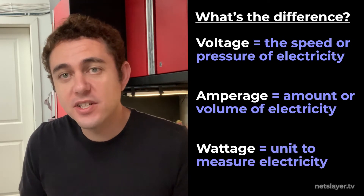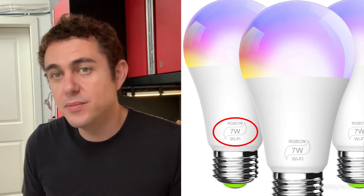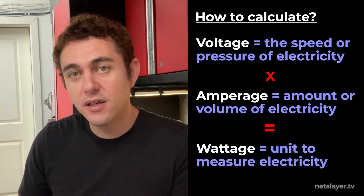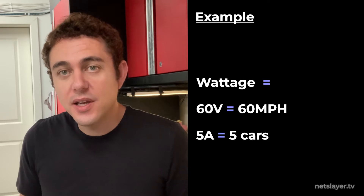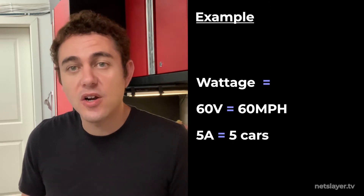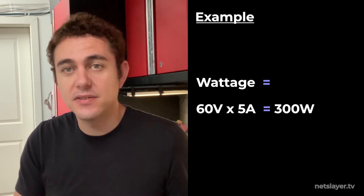And then we have wattage — that's the unit of measuring power. You'll often see wattage numbers on chargers and light bulbs. Wattage is calculated by multiplying the voltage, which is the speed of the power, times the amperage, which is the amount or volume of the power. Think of wattage as the speed of the cars times the number of cars or lanes. When you multiply those together, you know how much power is actually being delivered.